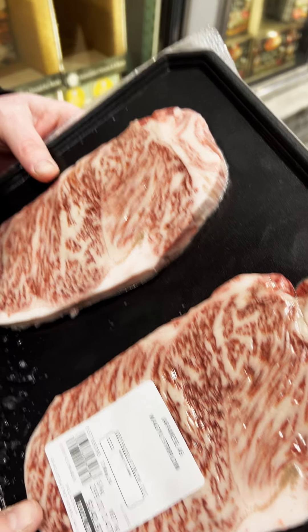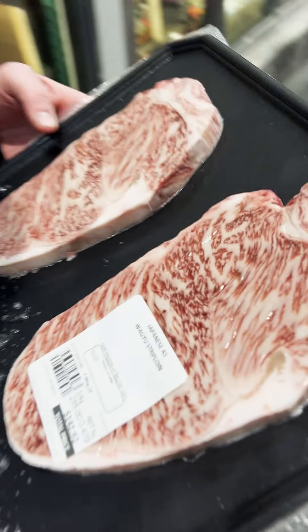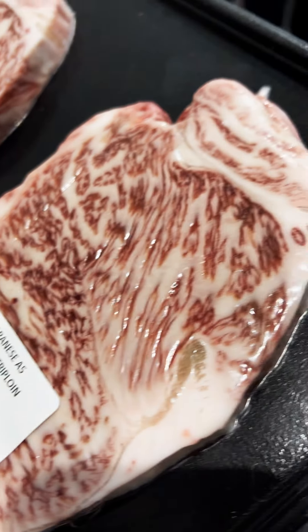Check this out — if we want to go hardcore, this is real Japanese A5 steak. It's expensive, but it's freaking good. There you go guys, our little tour of Costco. Some of my tips — jeez, I love this place.